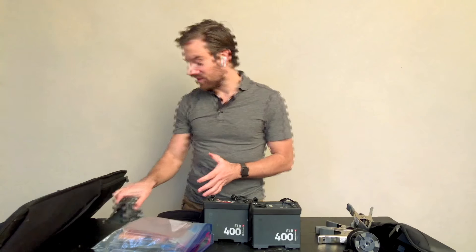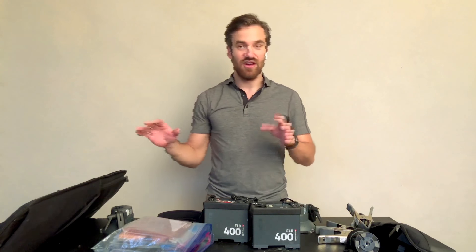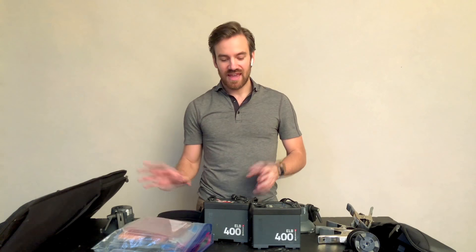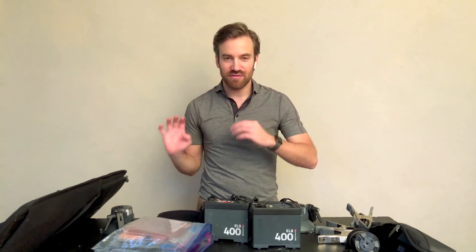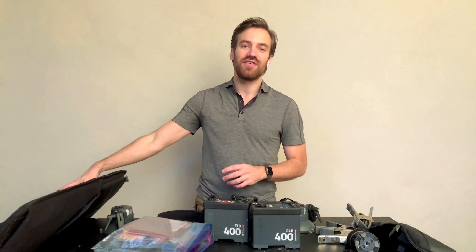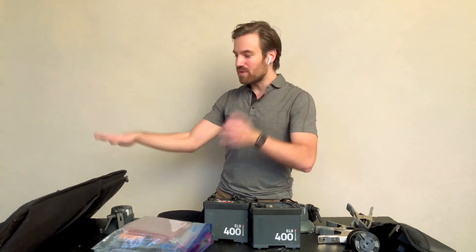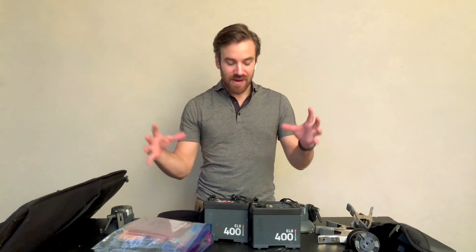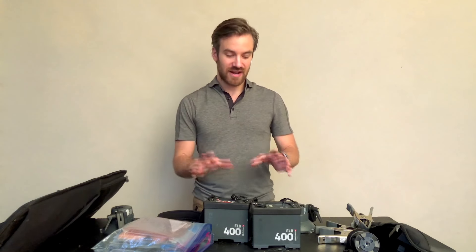I don't use a Pelican case or have any kind of foam cutouts for these — same with my camera, I don't use Pelican cases at all. The reason is they add so much weight to my luggage. I would rather be able to carry more in less luggage — that's the first priority. What I do is this bag has about half the space still empty. That's the space I stuff with my clothes and all my personal items. I pack them really tightly around the lights and everything, and that's what protects them. I've never had anything break while traveling.